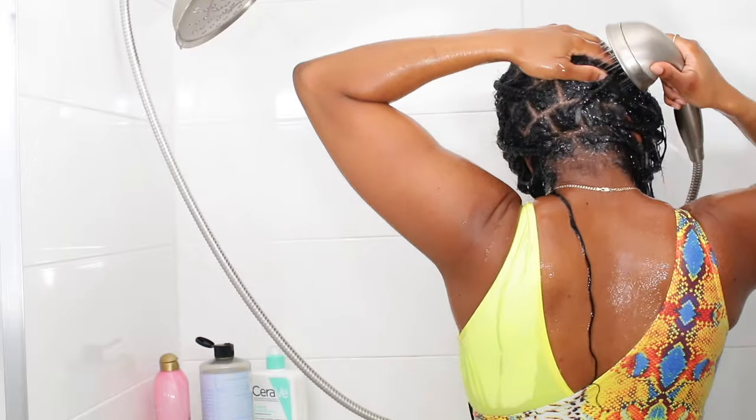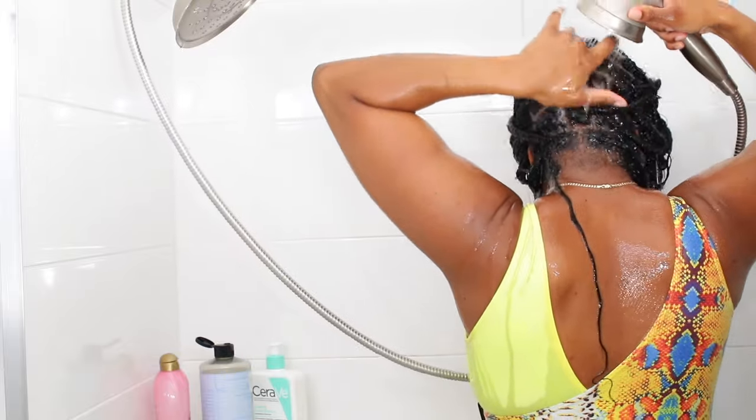I love using this method because it allows my hair to stay mostly dry. Once I can no longer feel any build-up underneath my fingers, it's time to do a mirror check and make sure there's no white build-up on my scalp anymore — and that's how I know my scalp is clean.